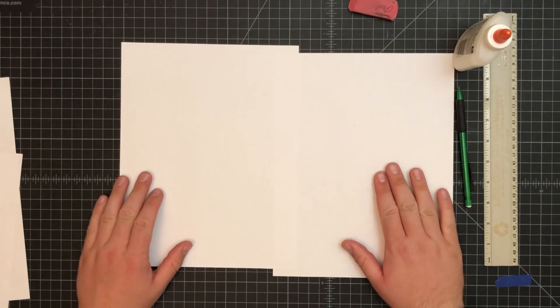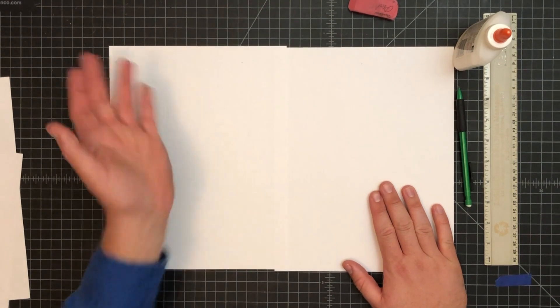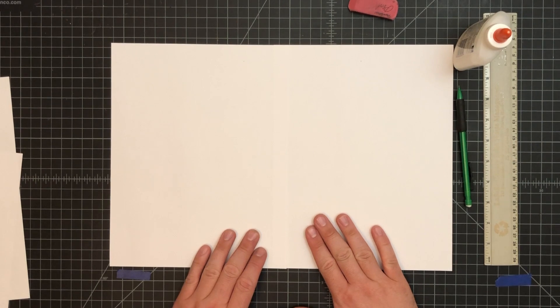Let's go ahead and get started. The first thing we need to do is create one big piece of paper. We're going to glue the two sheets together and let them sit for a bit.